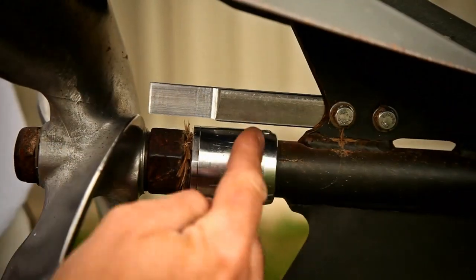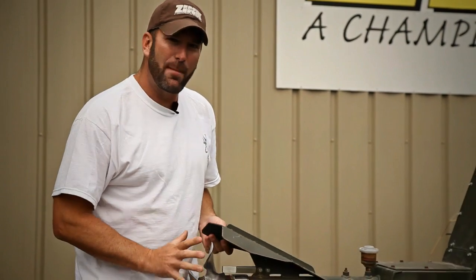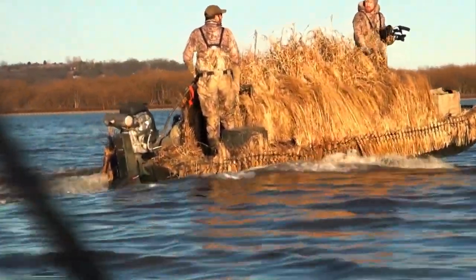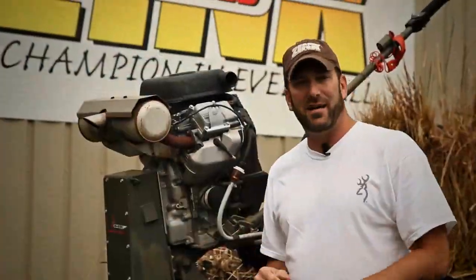This bolts on. Going through cattails, bull rush, any type of vegetation, millet or anything like that, you'll cut it right off of the prop. You won't have that ball of grass on it. The 35 surface dry runs a Briggs & Stratton motor on it. Very, very easy to run. It doesn't have a lot of extra features that you don't need. It is a bulletproof design that gets us there every time.